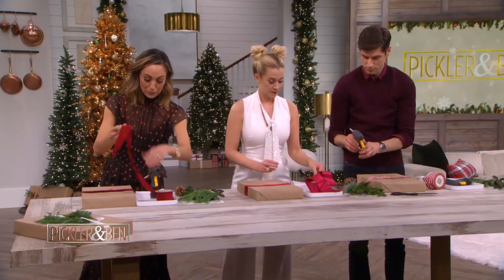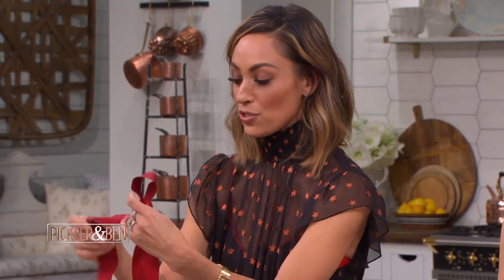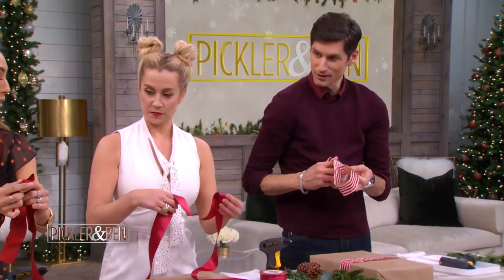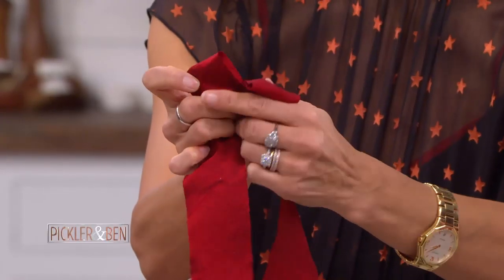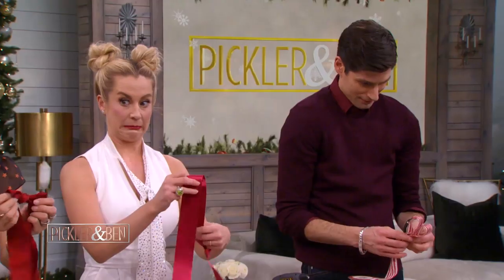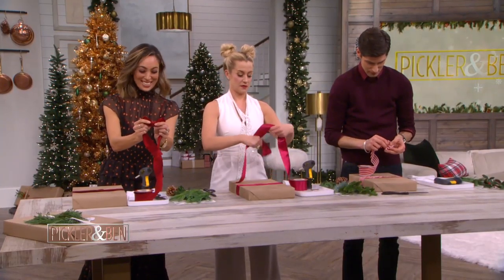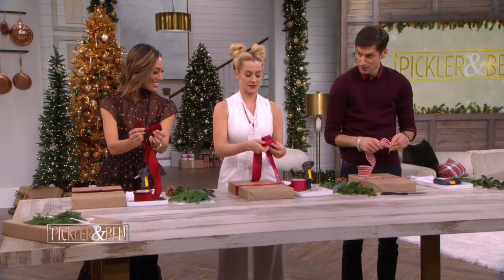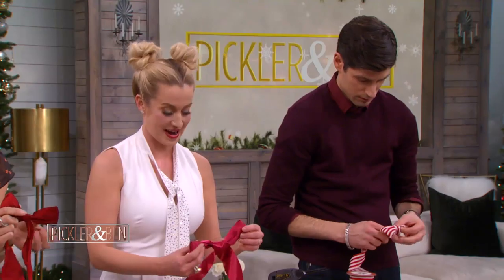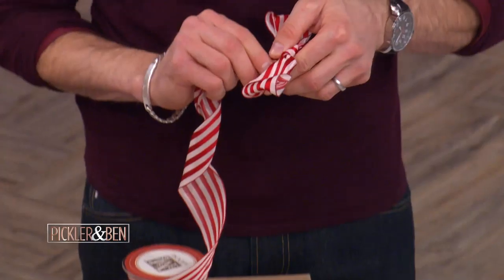So the next thing we're gonna do is we're gonna make a bow. We want to make sure we have two loops. Now Ben, depending on the way you tie your shoe, I'm not sure what your bow's gonna look like down there. Two loops — cross over and we're gonna go underneath, just nice and simple. Okay, let's see — come on, Kelly. I'm just gonna have to do it like this. There we go — we got it! Mine looks like Pee Wee Herman's bow tie currently.